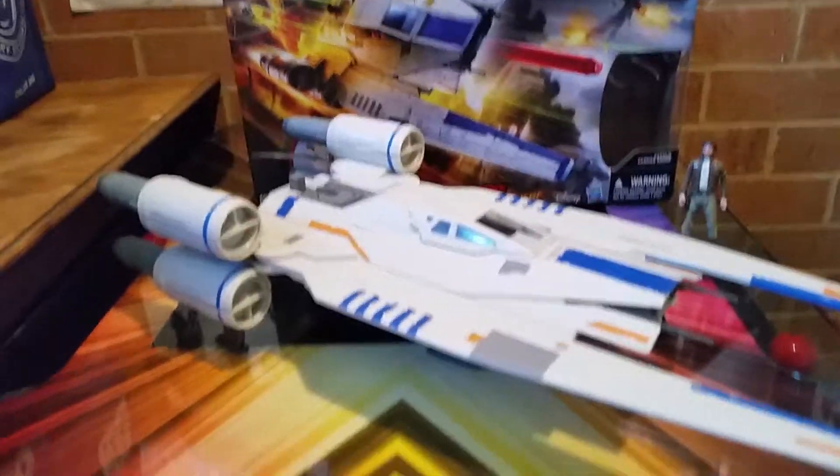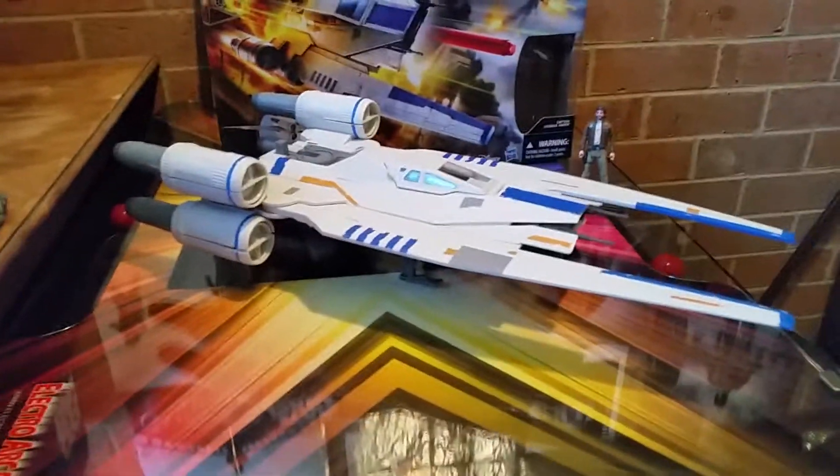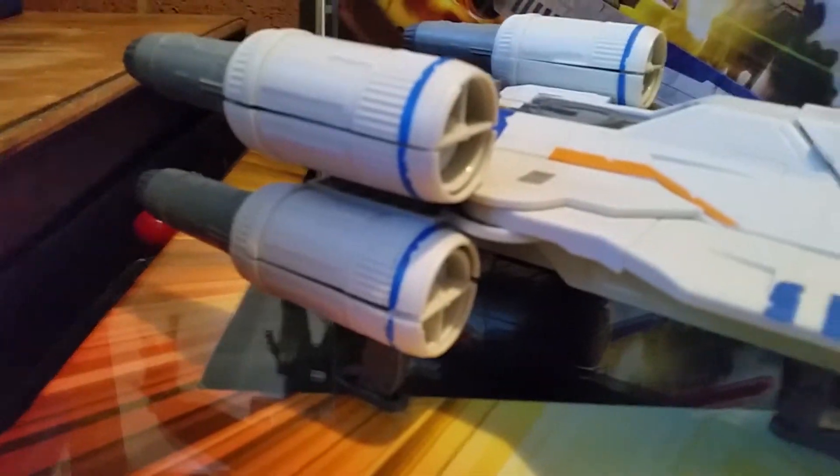It's not a bad vehicle, it's very clean. I think I need to get some paint on it and make it look a bit washed — a bit of grey wash, black wash, and some stuff around the engines. The engines though, they don't clip on.